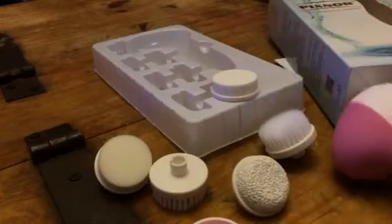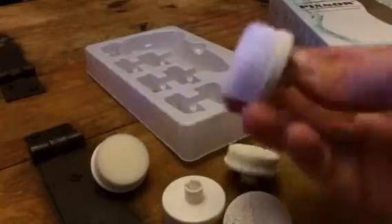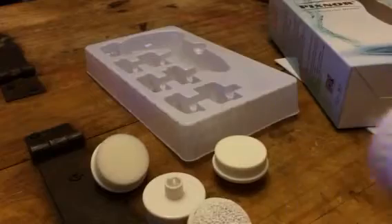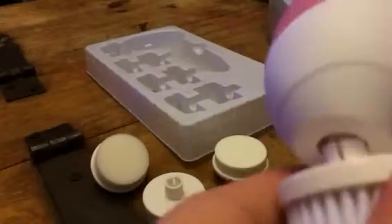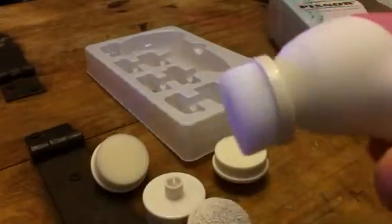It comes with seven different applicators that you can apply to this. They're really easy to install — you just pop it in, and when you're done, you just pop it out. You get all kinds of different ones that you can use for a lot of different things.